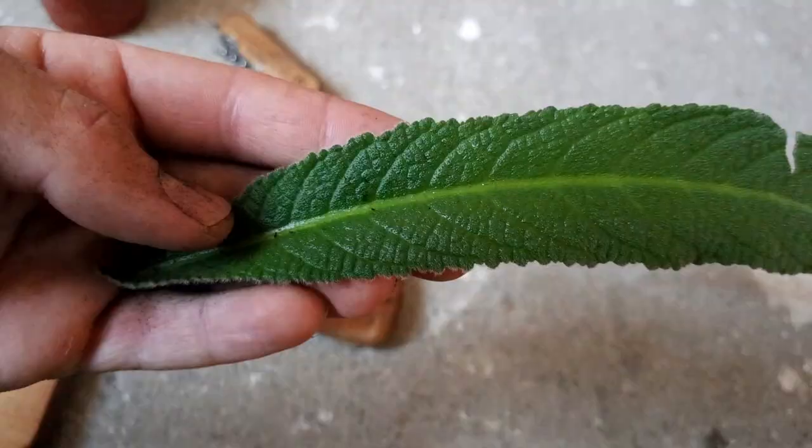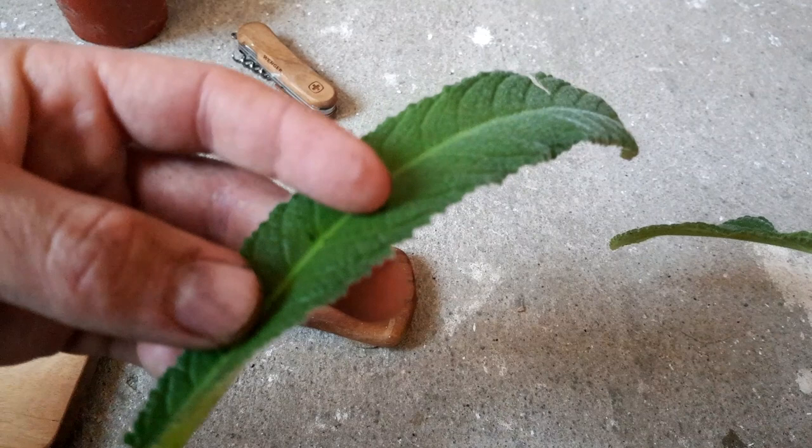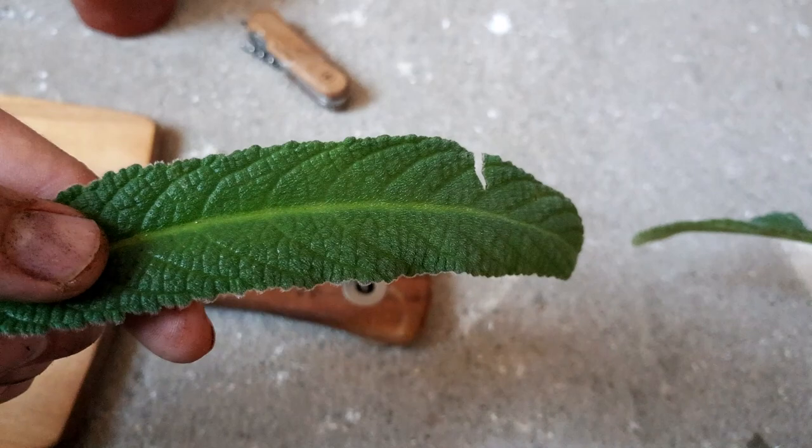I've just pinched off this leaf. It is a slightly older leaf, but I'd like to use it because it's already slightly damaged and it will just tidy up the mother plant as well.